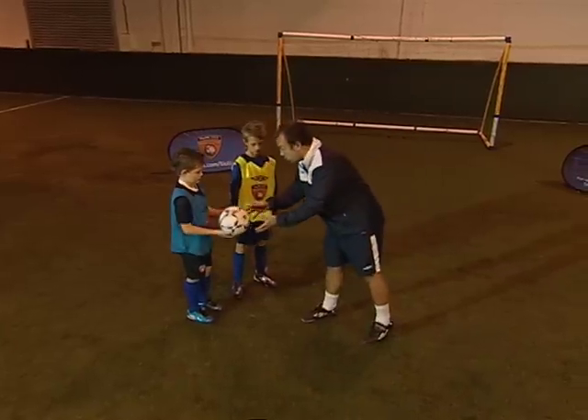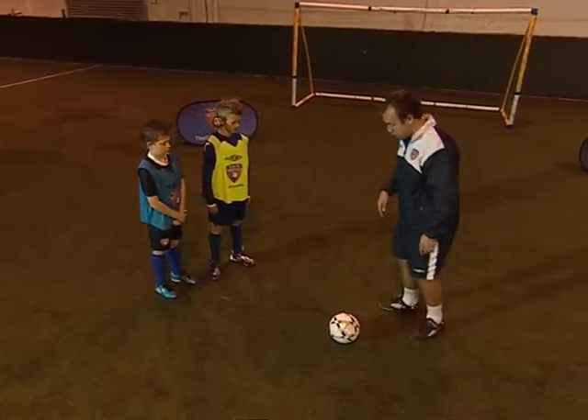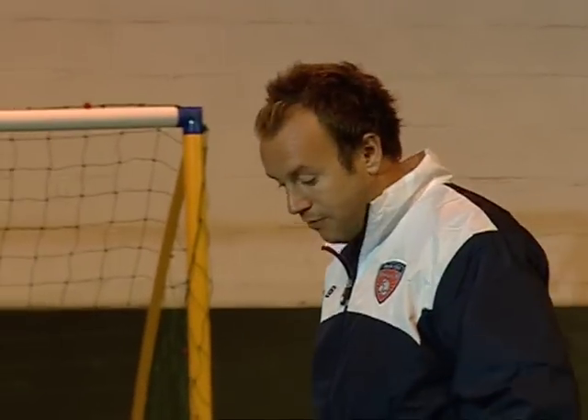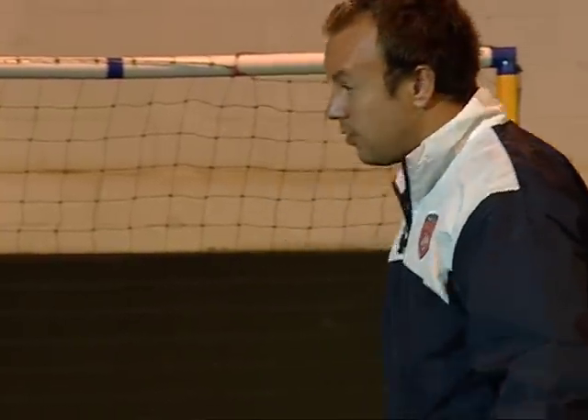What it is basically, if I just bring the ball, is you're going to try and flick the ball using the toe of your foot — flick it like that. So what you have to really do is put your non-kicking foot beside the ball, and you swing your kicking foot around the back of your leg and flick it through like this.